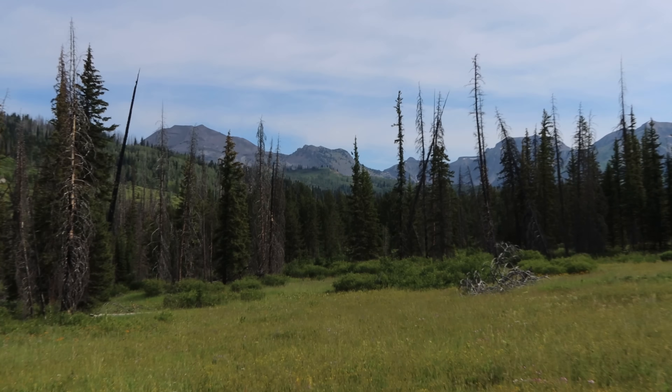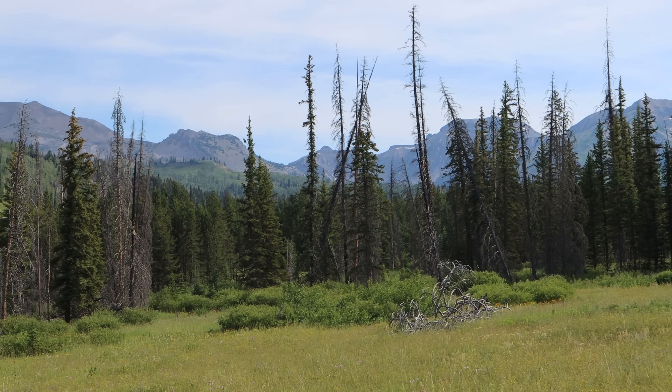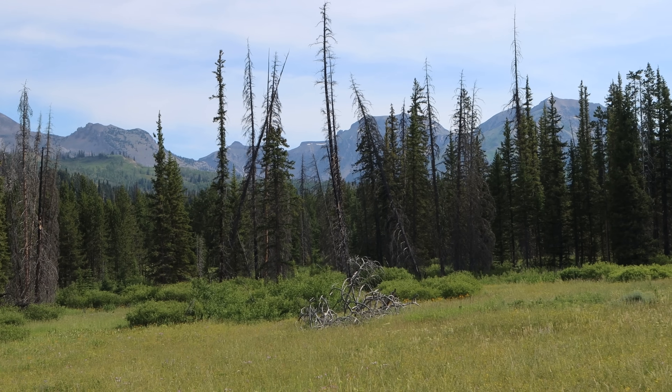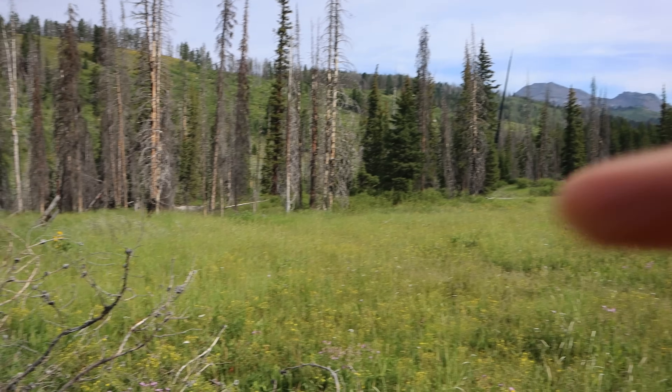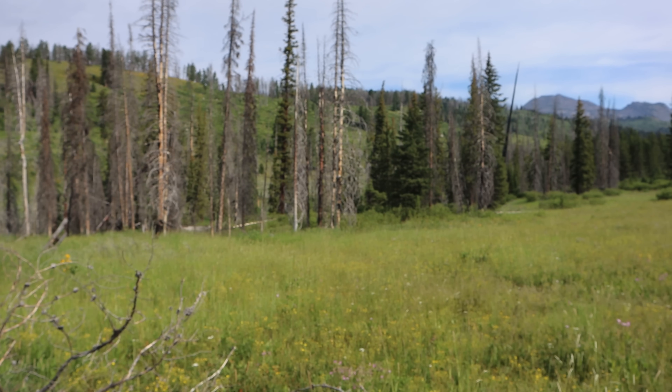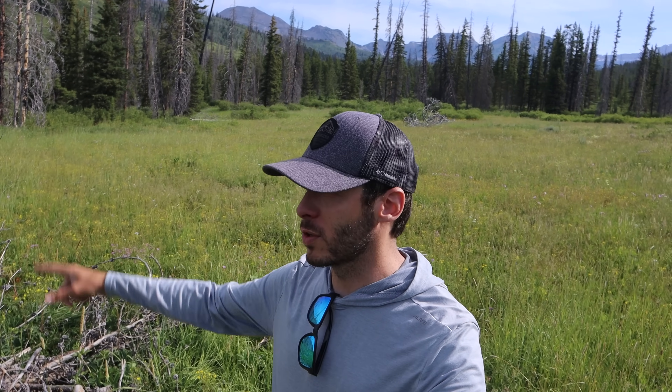Good morning and welcome to a just stunning place to fish. Look at these mountains up at the head of this drainage that I'm in. I'm at a small little creek — it's just over here in the trees. I haven't been here before but I did just go scope out the creek. It looks great. It's a nice little pocket water stream here in the mountains and I'm excited to fish today.